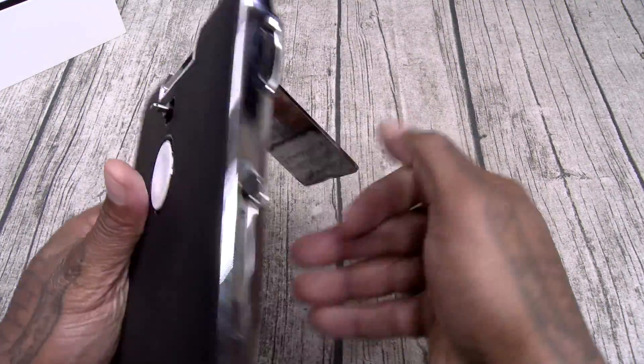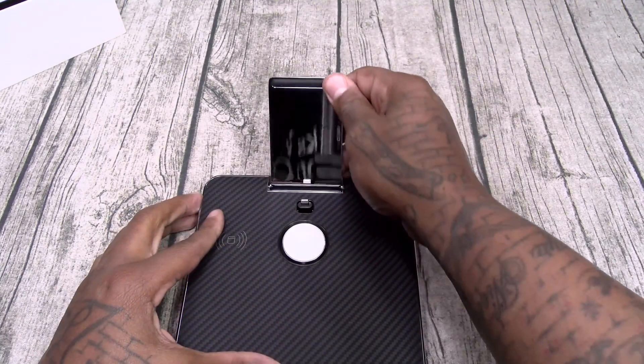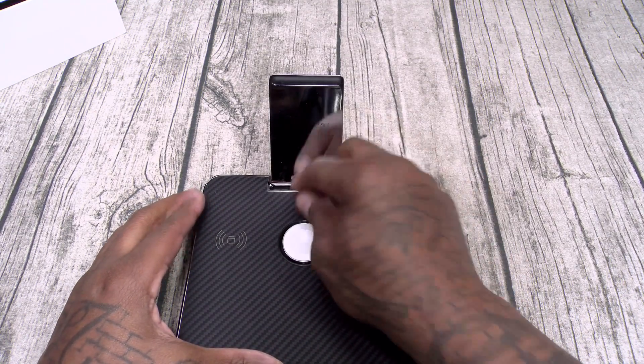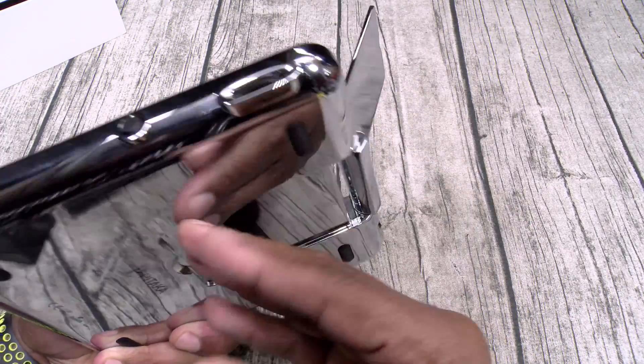Let's unfold the iPad charger. Now this is where your iPad is going to rest at. That has a lightning adapter, but I'm pretty sure you can put your USB Type-C adapter on there too if you want. And again, that's pretty much it.